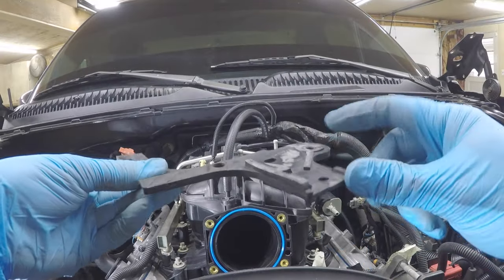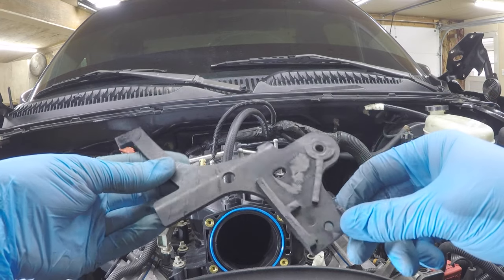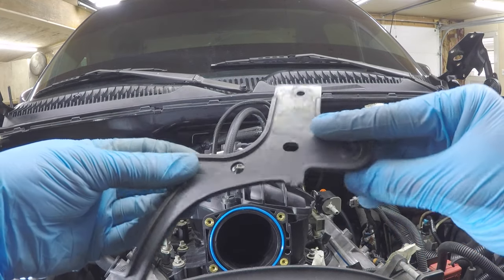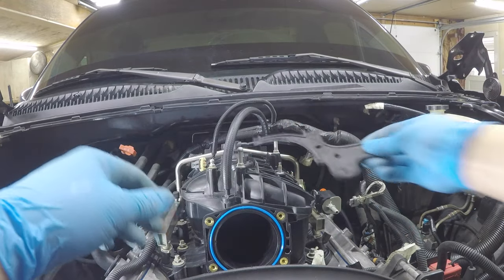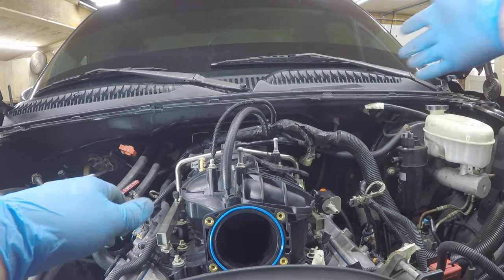The bracket that holds the wiring harness on top of the manifold had protruding material on the bottom side preventing it from bolting down, so we ground some of it off — not completely flush, but took a big chunk off. We also cut a small tab that was blocking on the ridge. Now it fits in there nice and easy.